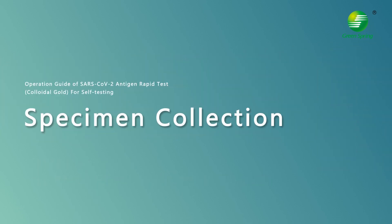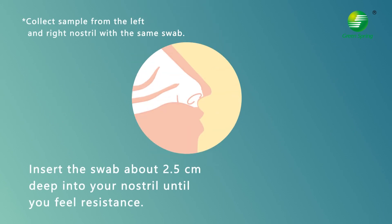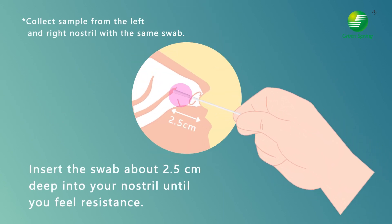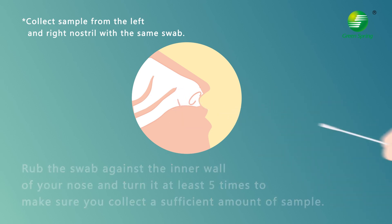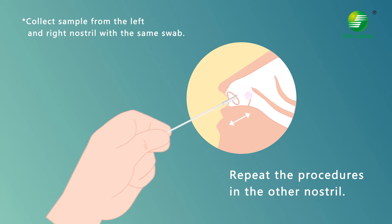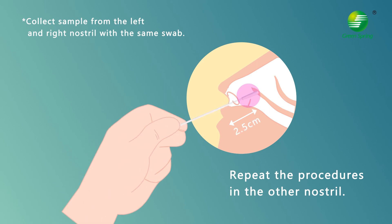For specimen collection, insert the swab about 2.5 centimeters deep into your nostril until you feel resistance. Press the swab against the inner wall of your nose and turn it at least five times to make sure you collect a sufficient amount of sample. Collect a sample from both the left and right nostril using the same swab, repeating the procedure in the other nostril.